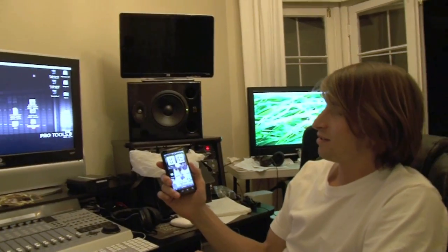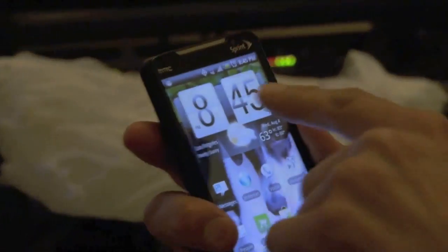I just got the new HTC EVO 4G. It's freaking awesome here in Los Angeles. The camera on this is awesome — it's a camcorder and an 8 megapixel still camera.